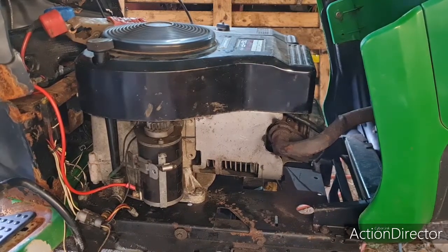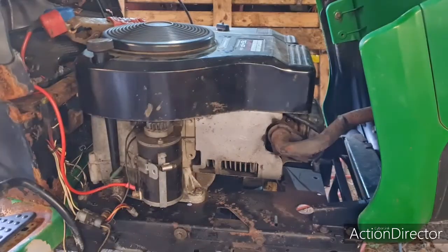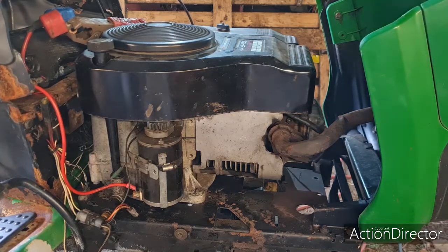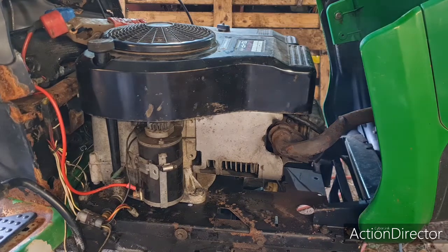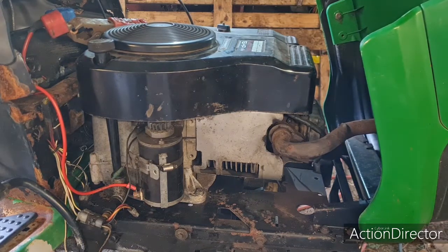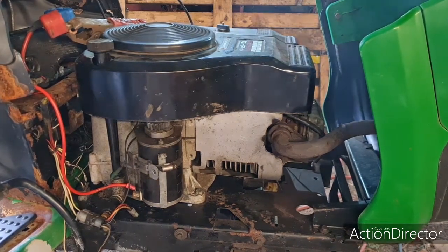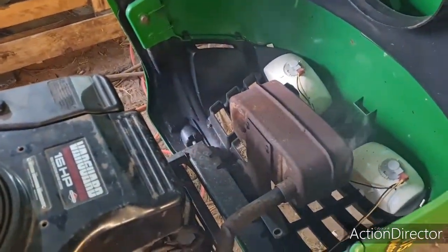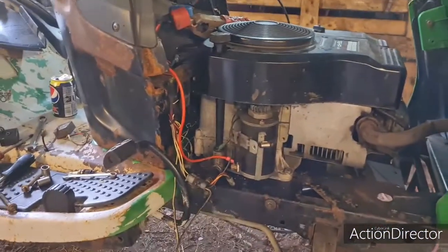Looky looky there — oh look at that. Beautiful. Turn the key off — does it stop? Oh! The kill switch even works! Look at that — sweet as. That exhaust is filled up with oil and the oil is now burning out of it. Trust me, that engine's not burning oil — that is sweeter than that.